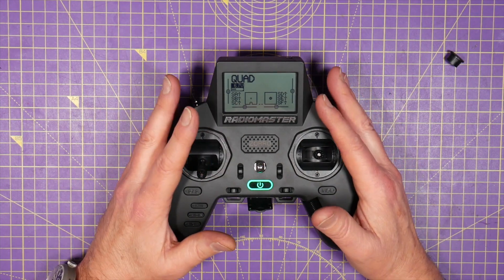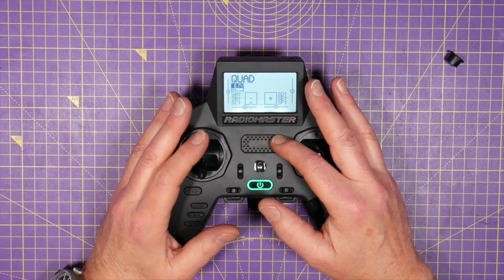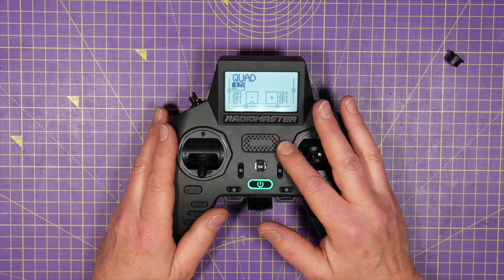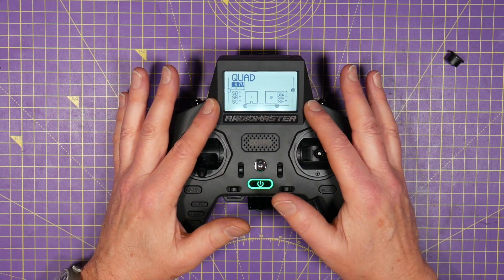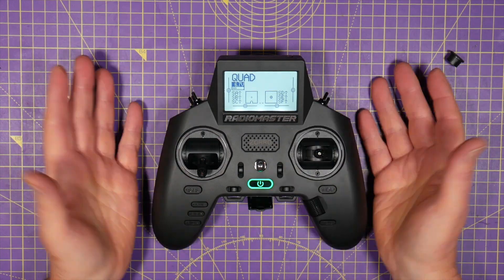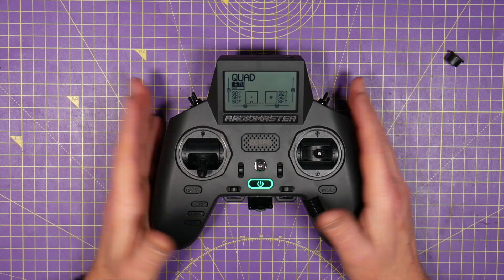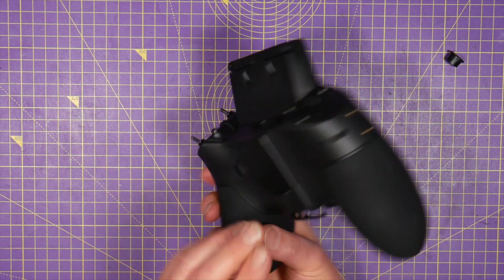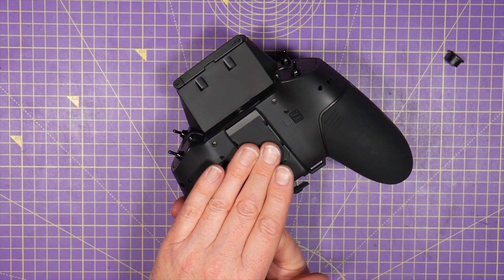The internal ExpressLRS module has a maximum power output of 250 milliwatts and operates at 2.4 GHz. RadioMaster told me there are no plans to produce a 900 MHz version, but there's nothing to stop you using an external module if you want.